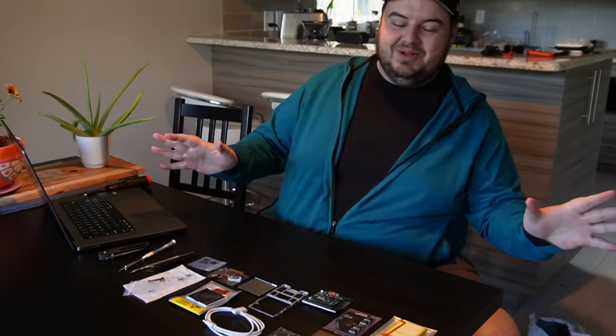So sit back, relax, you can watch me struggle to put this tiny little iPod together. What are we doing today, Jordan? What are we doing today, Andrew? We're building an iPod.